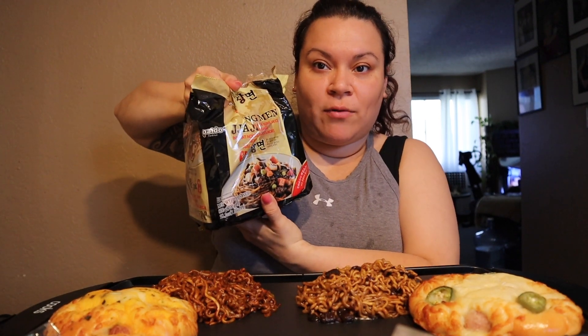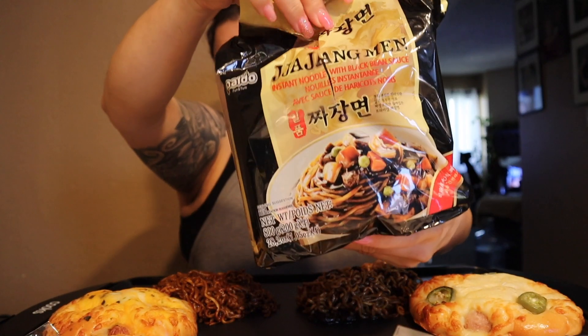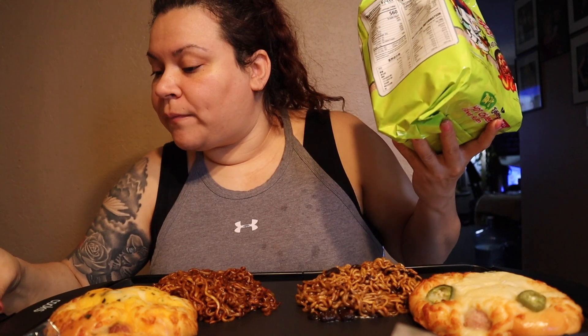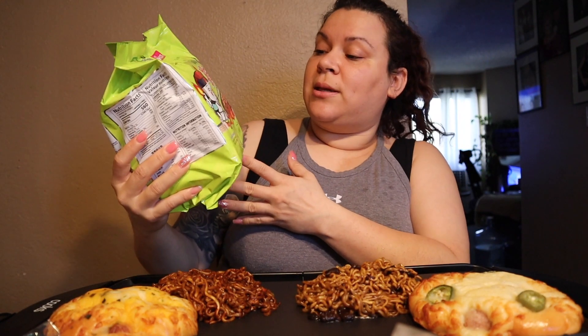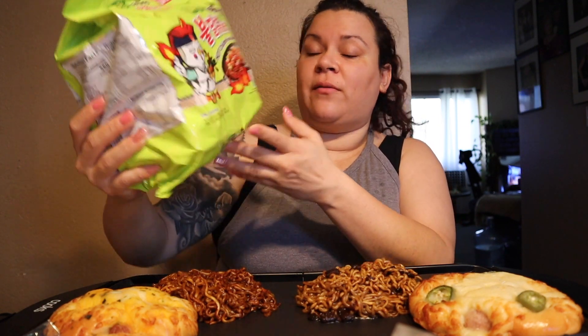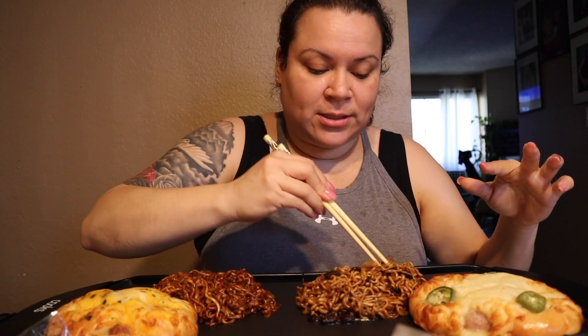Yesterday I went out to my local Asian market and got these pastries, and I also bought some black bean noodles — I've never tried these before. These ones have chunks of black beans, which is different from the ones I tried last time on my channel. And then these here are the spicy hot chicken flavor ramen with Korean black bean sauce. I think they're gonna be spicy because they came in the red pack.